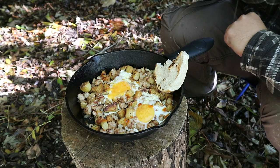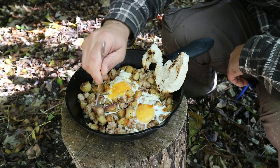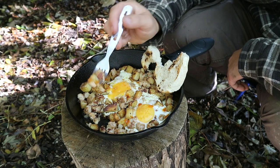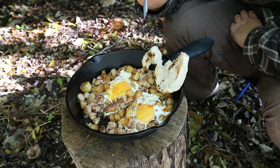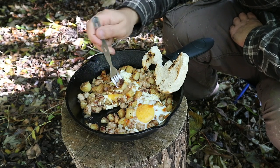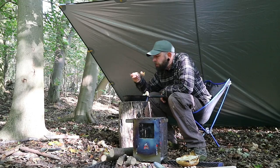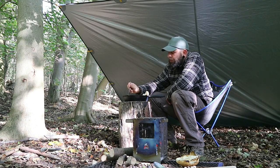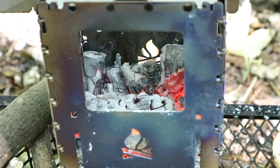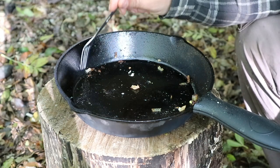Nice runny eggs. Getting some onion, sausage, and potato. Mmm - doing potatoes this way is becoming one of my favourite ways. Pretty good - going to be seeing a lot more of that on the channel.